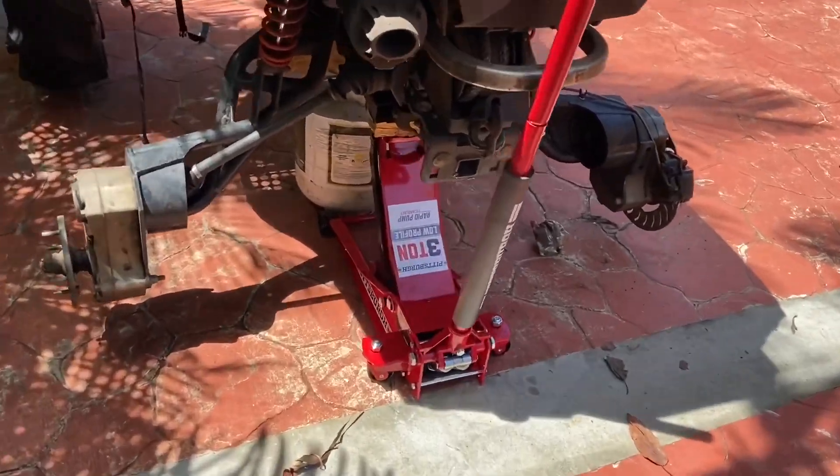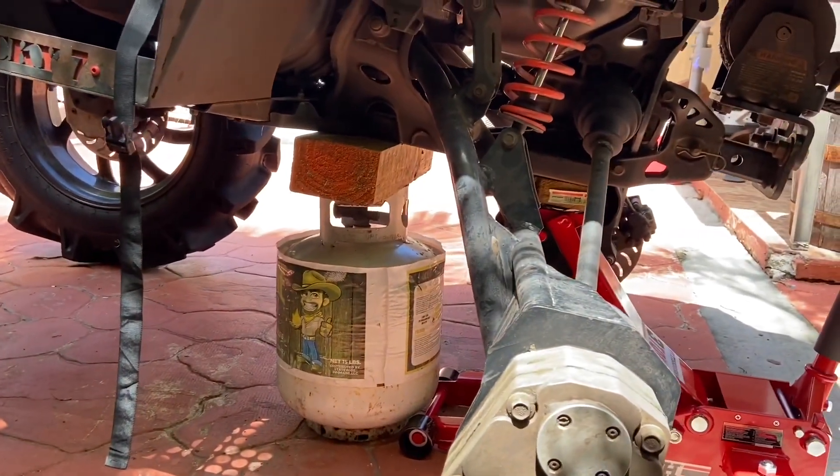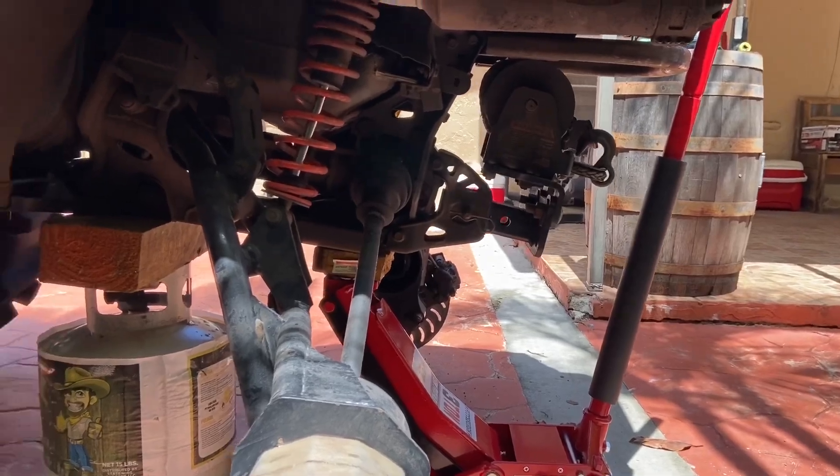The new jack is awesome. Of course, my propane tank jack stand — time to change these up.